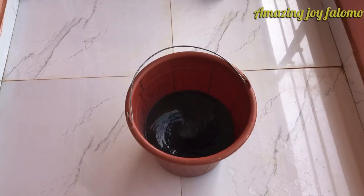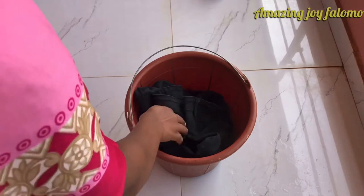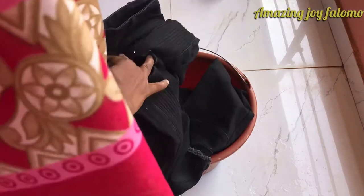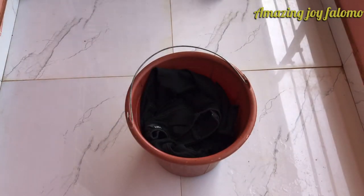Then insert your faded jean into the solution. I'm going to leave the jean in the solution for an hour, but in between I'll be coming every 10 minutes to use the stick to keep turning the jean, to ensure that every part is completely submerged in the solution.